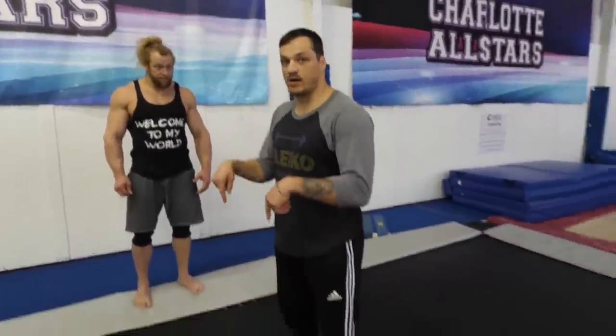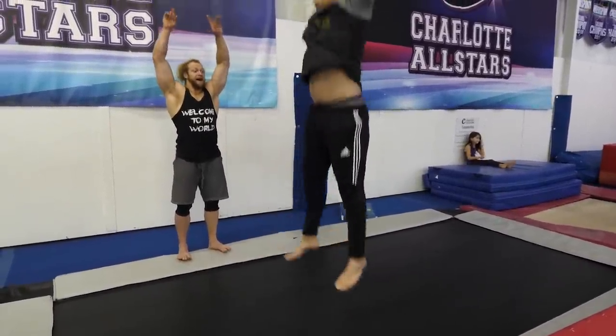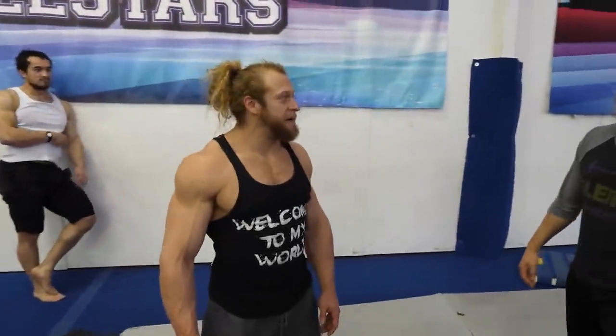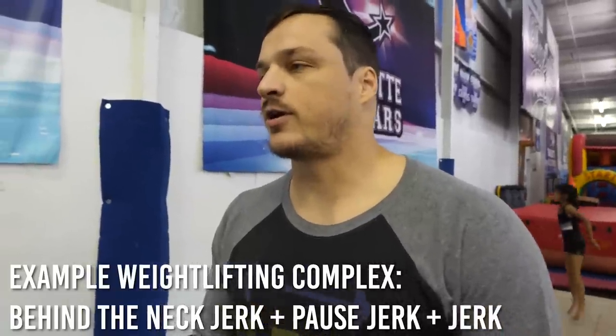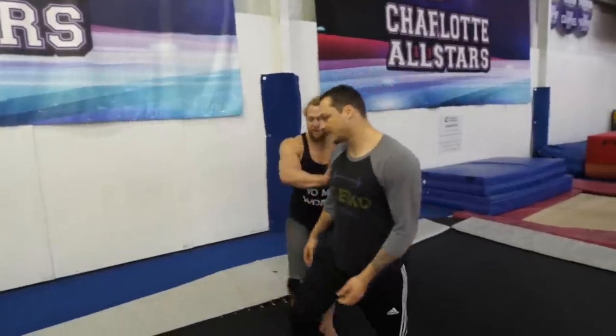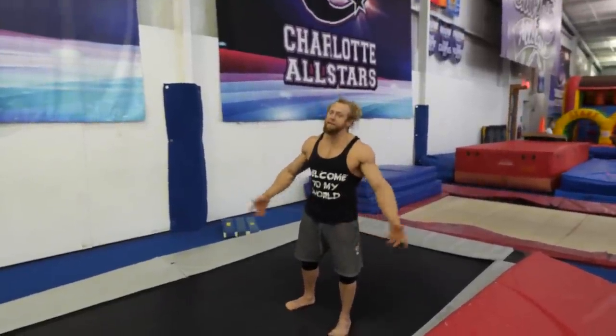That was good — you're just staying in that position. Everyone we've taught how to do a backflip just lets go and eats the floor. So stay tight. The thing we're gonna do with you is a complex, just like Olympic weightlifting. You'll do a jump first — your highest jump possible — going vertical, and then you do the flip the second time. One jump.